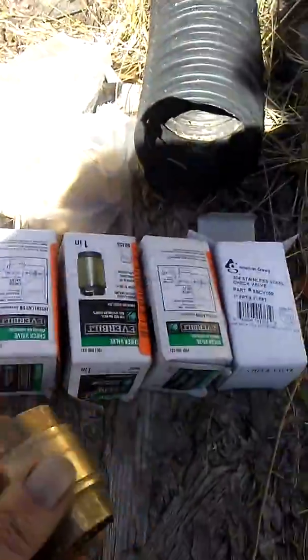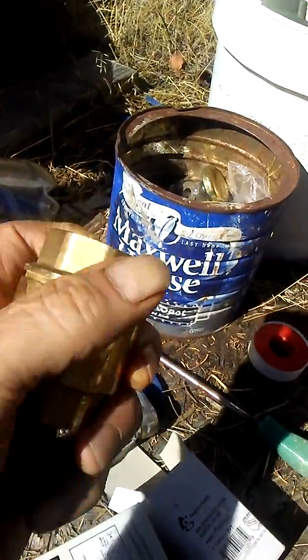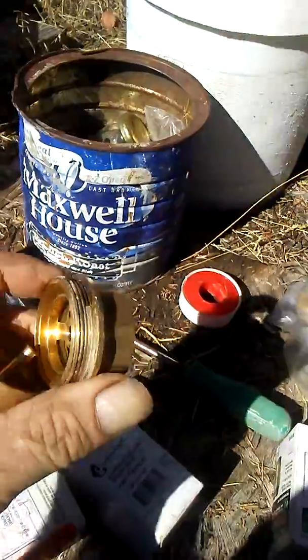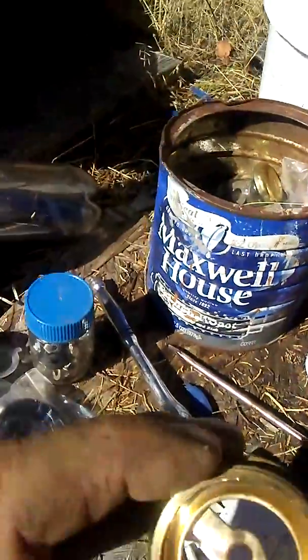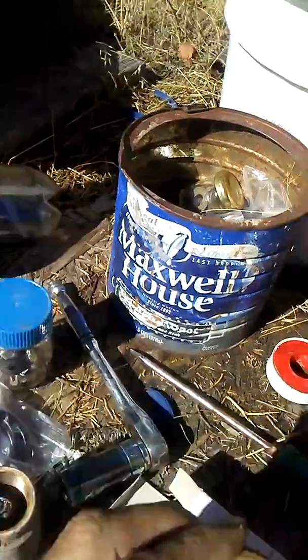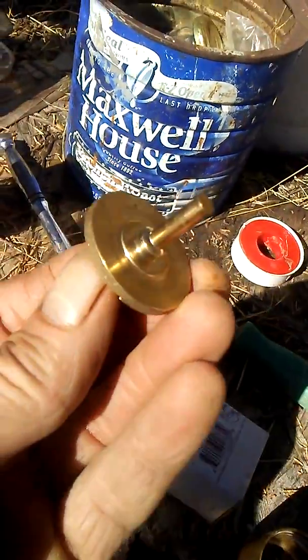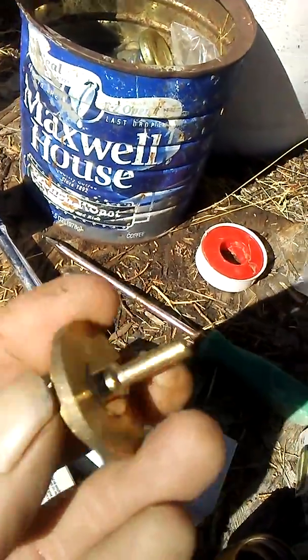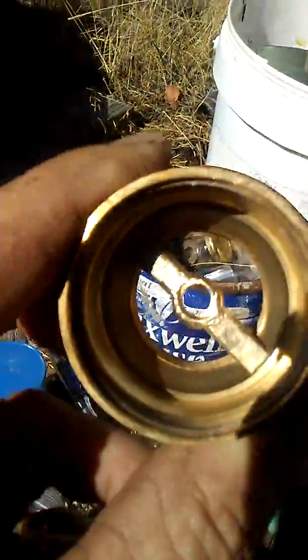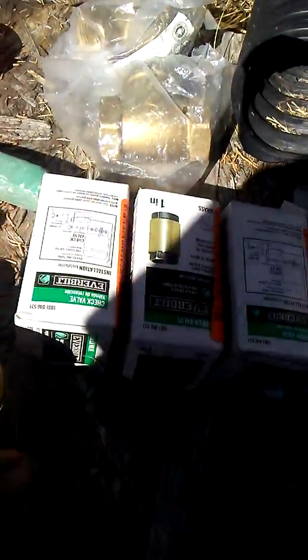These are those Chinese valves — you can buy them for five or six bucks online on eBay all day long. They're no good. See this lip right here? There's a rubber washer in there that goes on the other side, and within a week or two it cuts that rubber washer. I didn't even get two weeks out of these valves. These are total junk — I got a whole bunch of them and they're garbage.